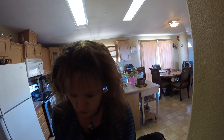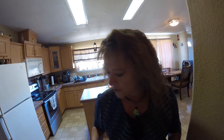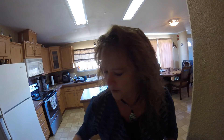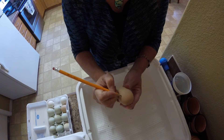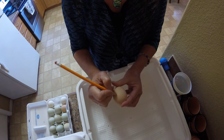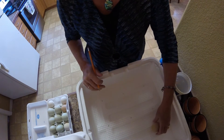So today we are going to set our eggs. I don't have an egg turner - I like to do it by hand. Maybe someday I'll invest in one, but for now I'll show you guys what I'm going to be doing. Basically just draw an X on one side of your egg and an O on the other, that way you know what side you've turned and what side you haven't turned.